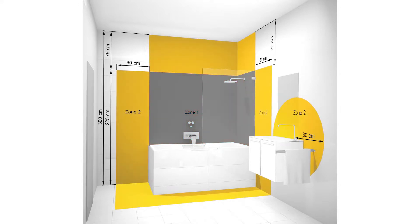Zone 2 refers to any area outside of zone 1 but within 600 millimeters of a tap or water source, to a height of 2.25 meters from the floor. A minimum of IPX4 is required in this zone.